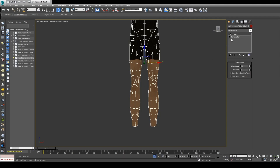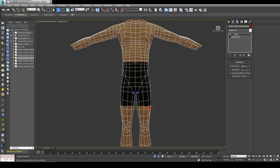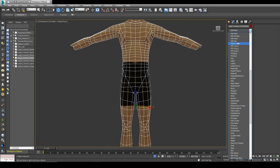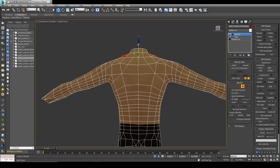But we don't want to relax too much because then it gets too skinny, so we're just going to relax a little bit. Now we add another poly and pull those muscles back up.